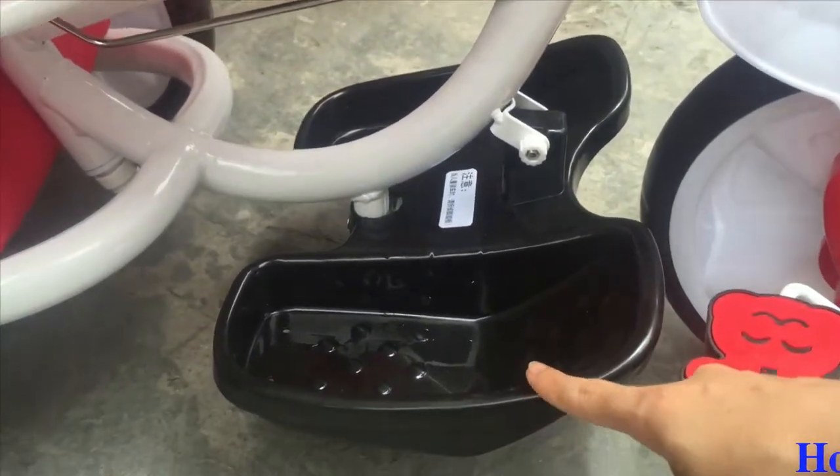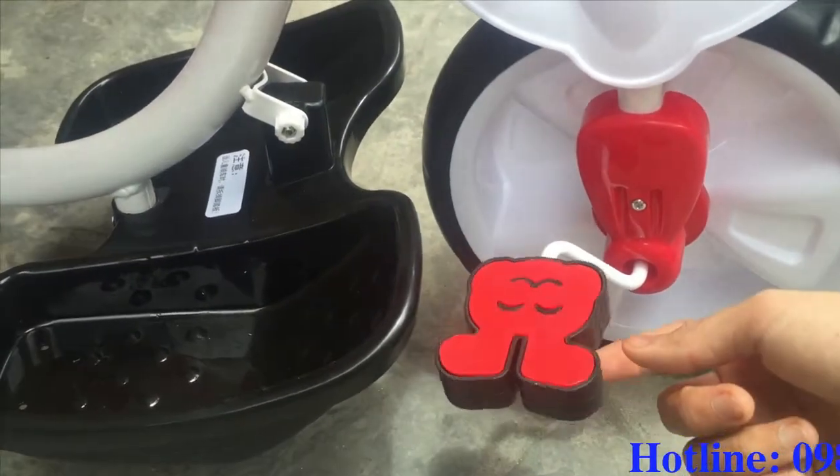Đây là phía để bé để chân, bàn đạp được thiết kế rất là ngộ nghĩnh.